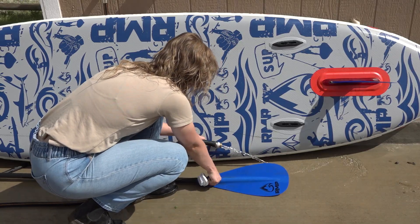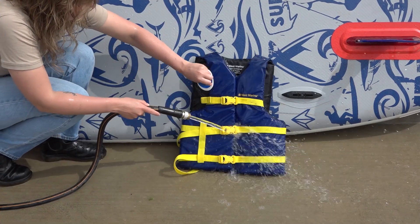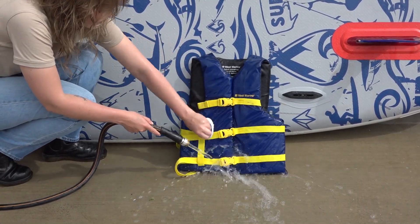Don't forget to clean your paddle, life jacket, and leash. Keep your distance from any storm drains, as they may lead back to a freshwater ecosystem.